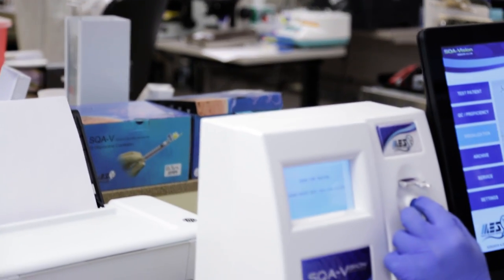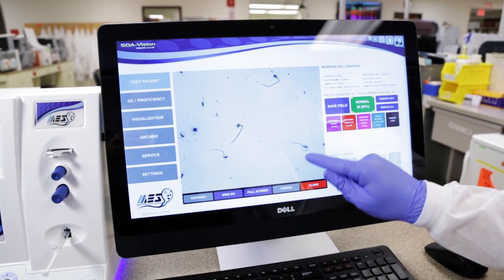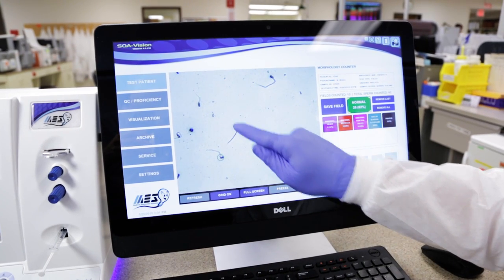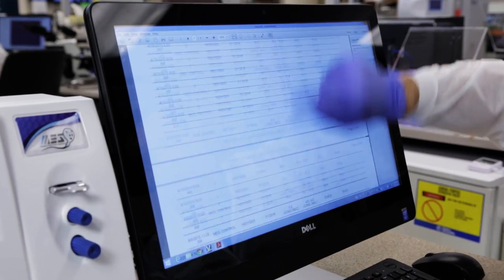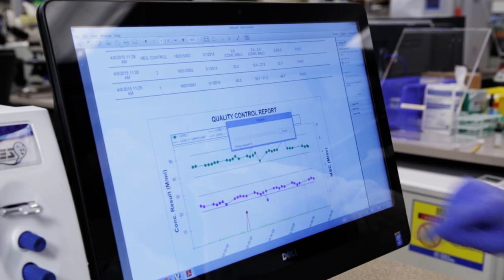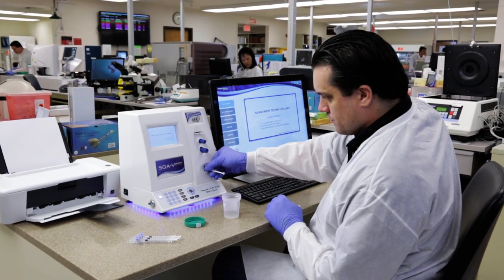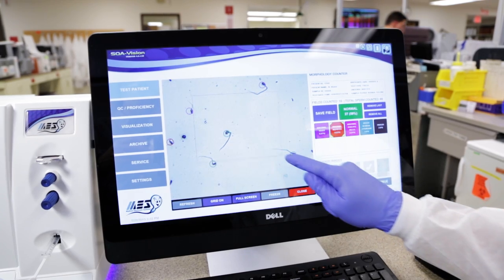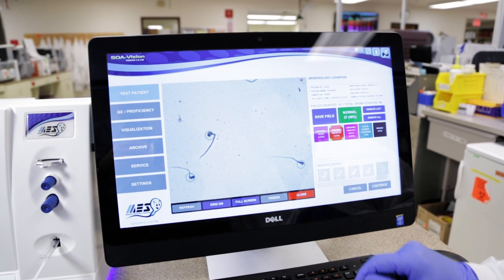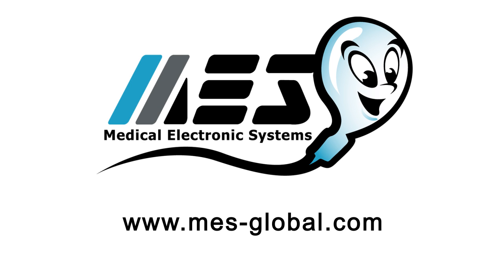The SQA Vision is an incredible semen analysis solution for anyone testing semen samples for fertility screening, post vasectomy analysis, sperm banking, or IVF preparation. It combines the objectivity and speed of automation with the technologist's judgment and skill to deliver the most accurate, objective, and reliable semen analysis test possible. For more information on the SQA Vision, please contact us through our website at www.mes-global.com.